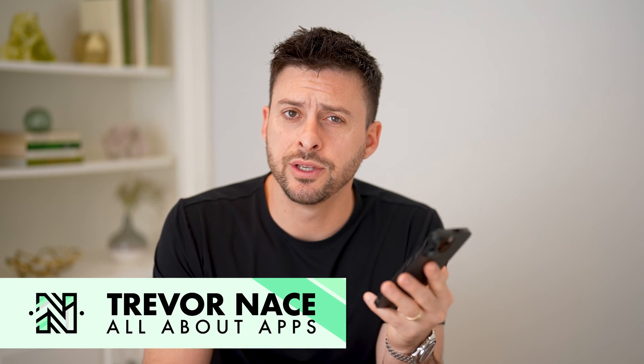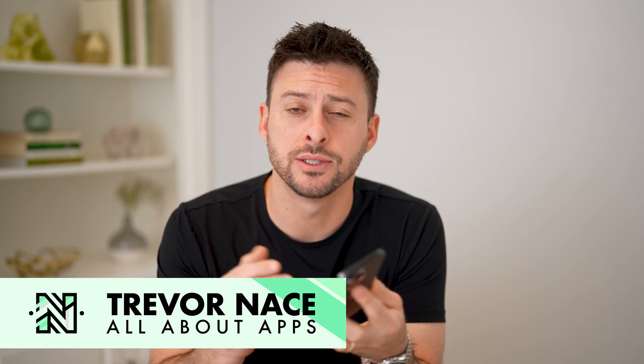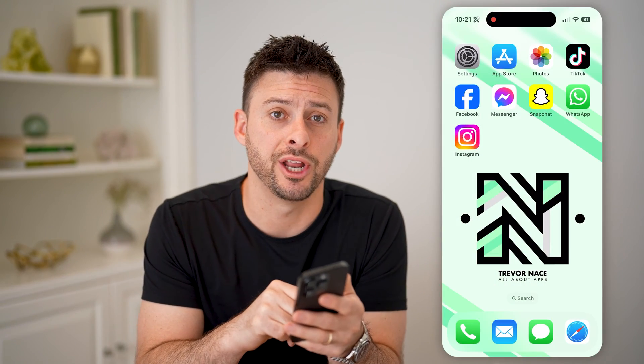Hey guys, Trevor here. In this video, I'm going to show you how to check your iTunes gift card balance without redeeming it. It's pretty quick and easy, so let's jump right in.